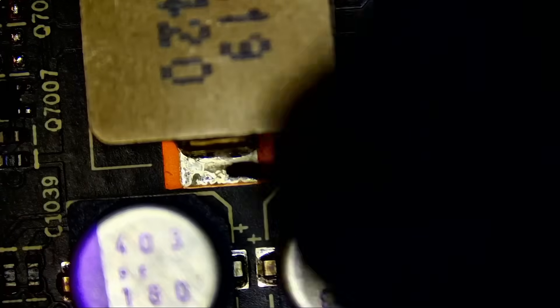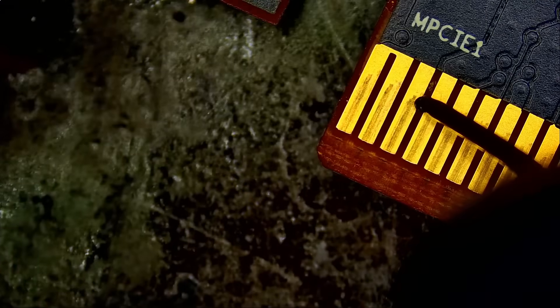We are done. Let me just quickly measure for a short circuit on the 12-volt line — make sure we do not have any shorts before we attempt to power the card on. We should be good, no short circuit anywhere on the card. Let's go ahead and power the card on and see what type of explosion we're going to get.